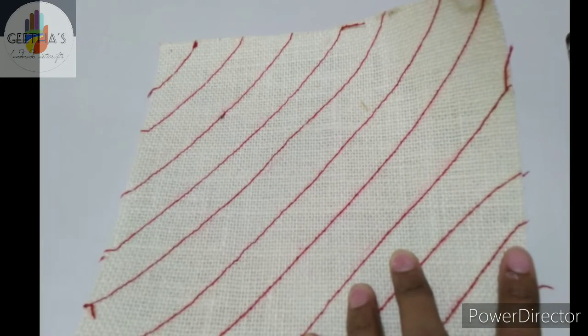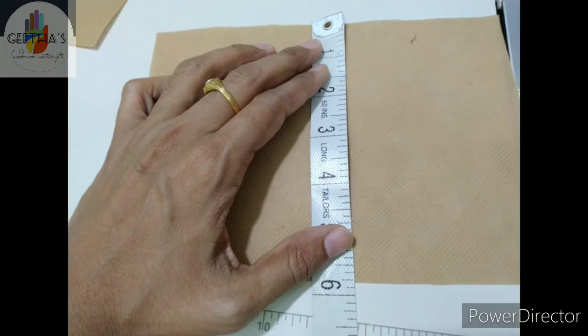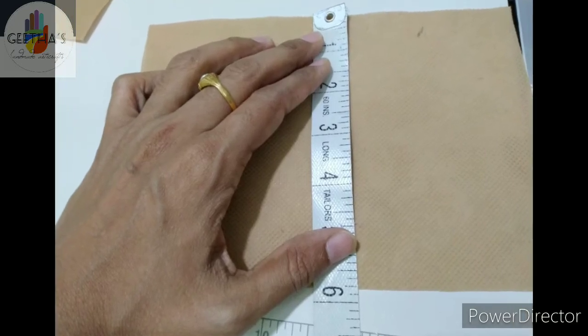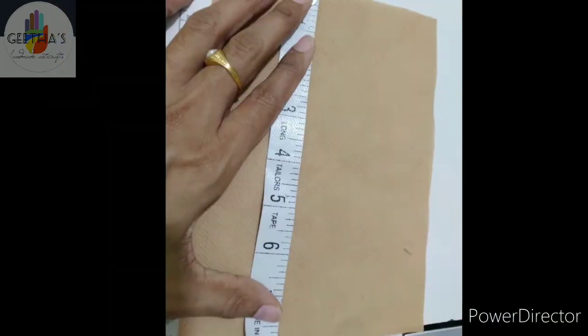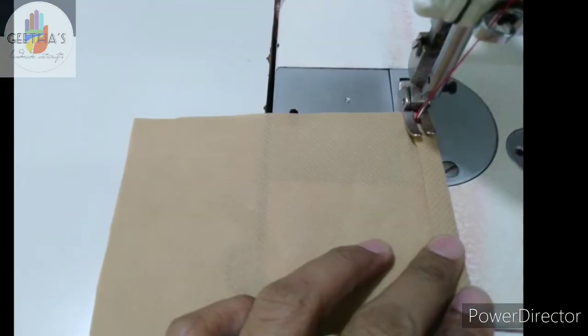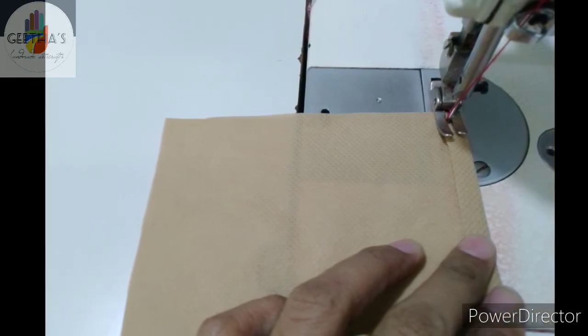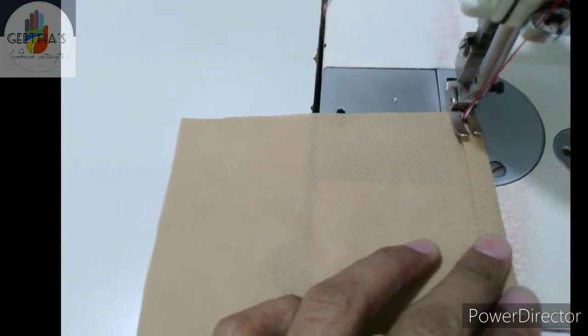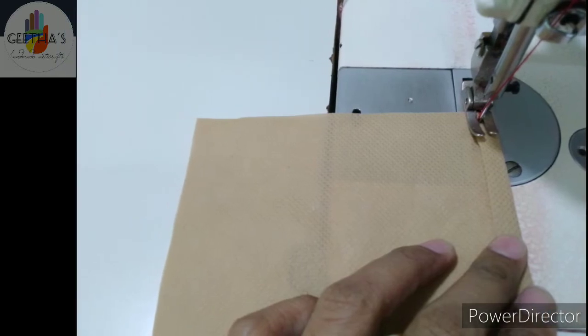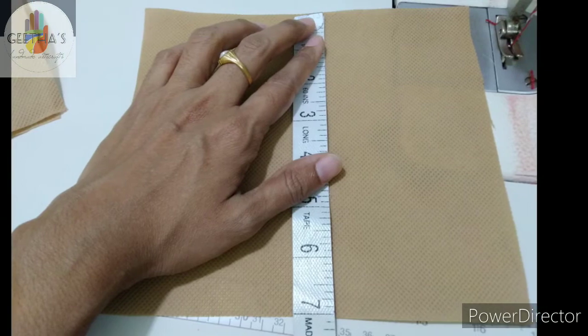Then I will cut a piece from the beginning. This is the first two pieces of linings and the measurements are 7 by 18 inches.